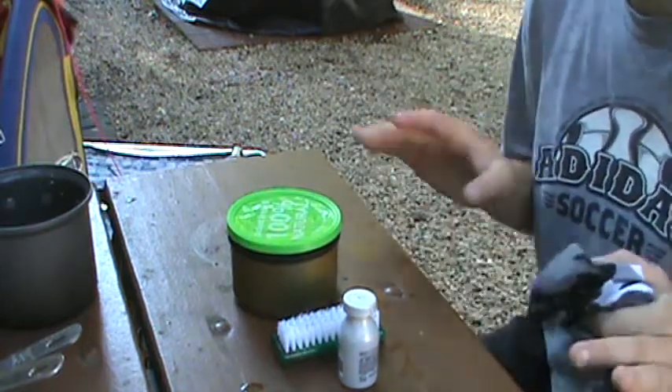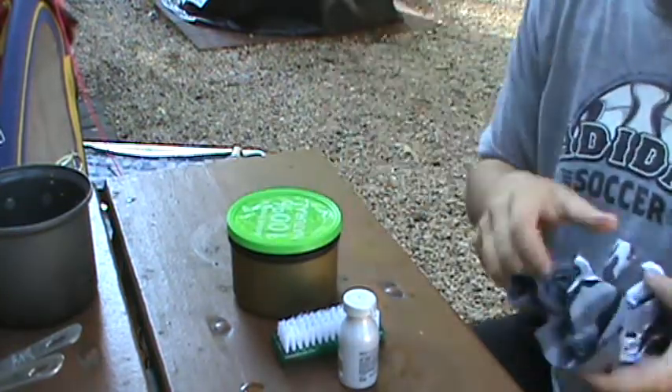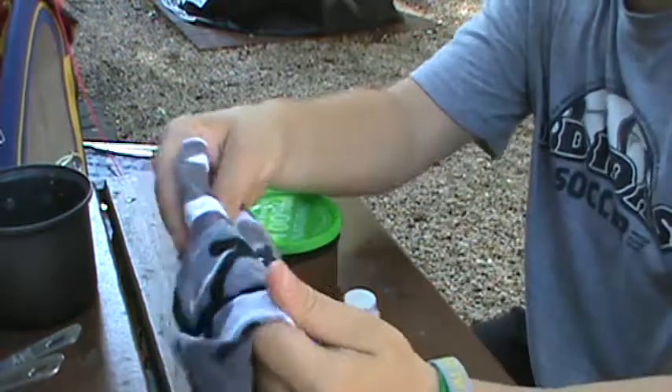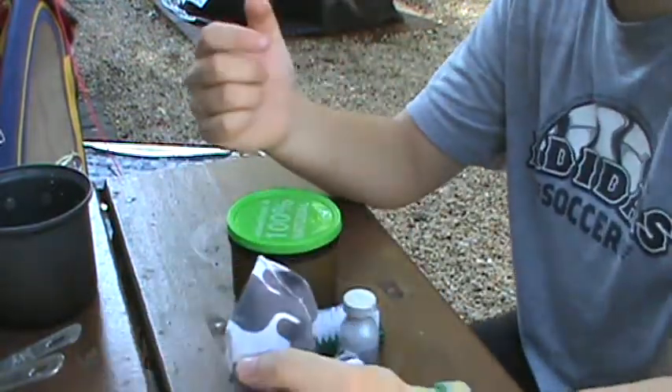Hey guys, this is just going to be a quick little video on the things that I use to clean my pots out. Normally I'll just use a handkerchief to wipe the inside of it out, scrub it out, and that should do the trick.